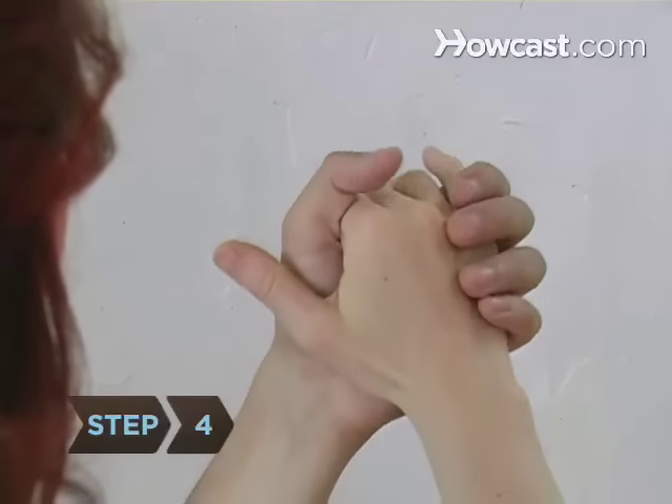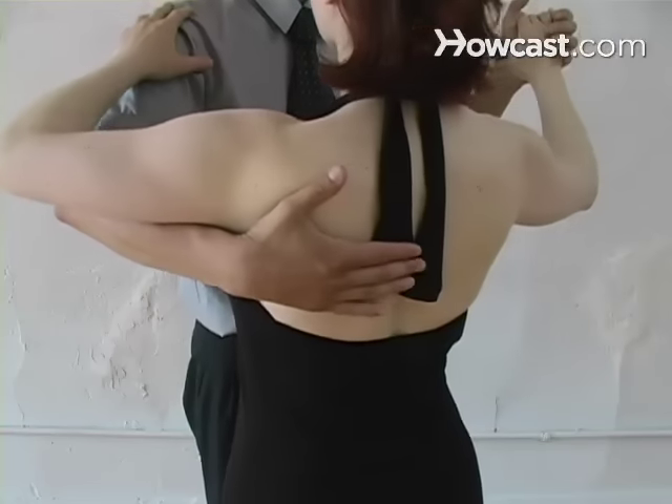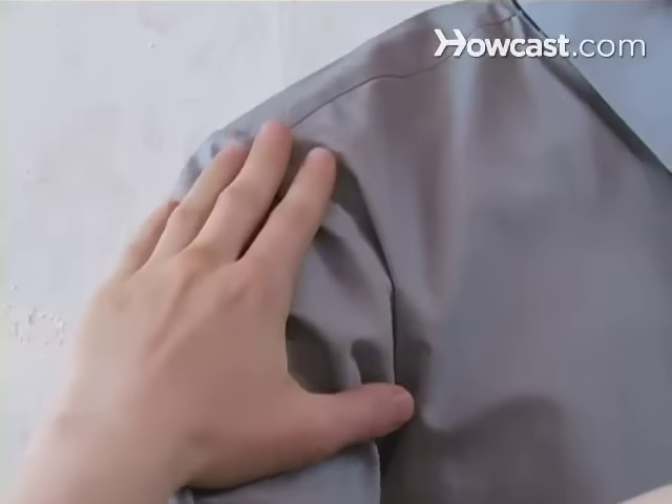Step 4. Hold hands correctly. This means the man's raised left hand holds the woman's right hand, palms facing each other. The man's right hand connects with the woman's shoulder blade. His hands should be cupped, fingers together. The woman's left hand should be on the man's right shoulder, her fingers at the seam of his sleeve.